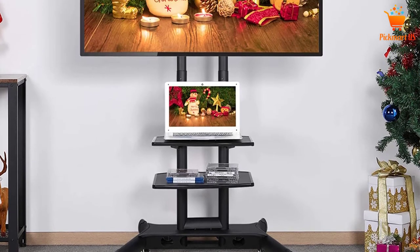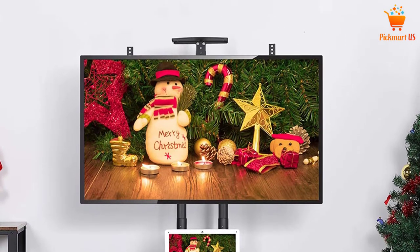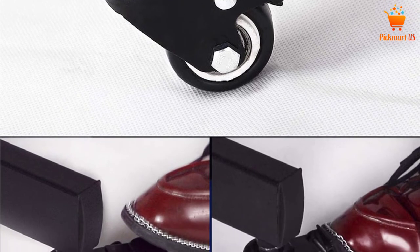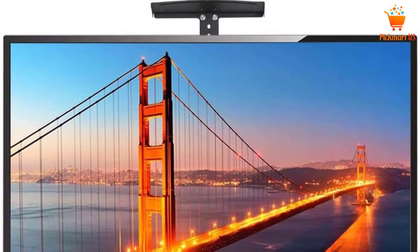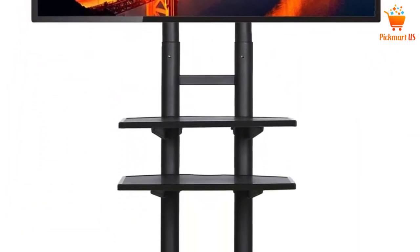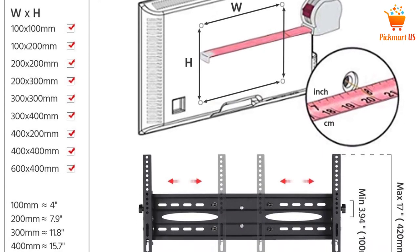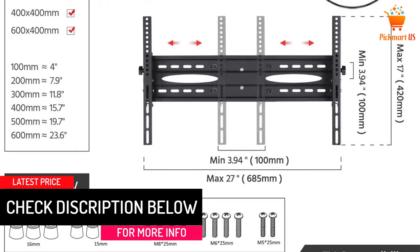The heavy-duty base boosts stability and the height works well in many situations. This unit comes with four relocating wheels, making it simple to place in different settings. You can also move the TV vertically as well as horizontally. It comprises a robust steel frame and handles a maximum weight of 100 pounds. It's suitable for TVs from 32 to 65 inches. It includes a storage shelf to handle accessories like remote controls, DVD players, video game consoles, or streaming gadgets. It comes in black and is easy to clean thanks to its smooth texture.